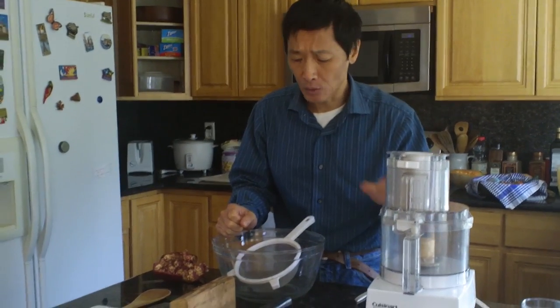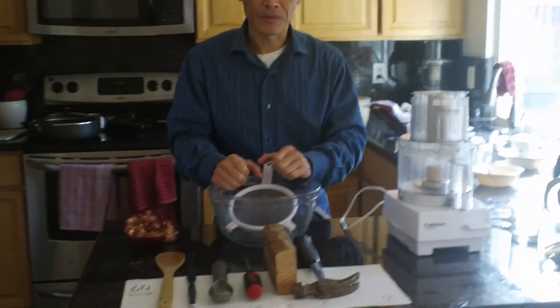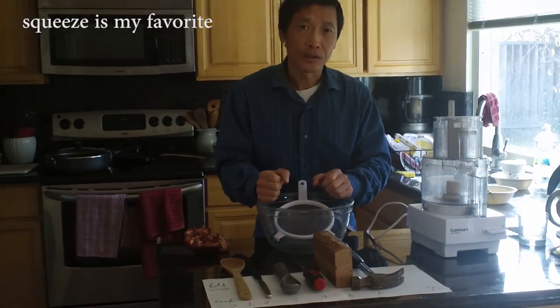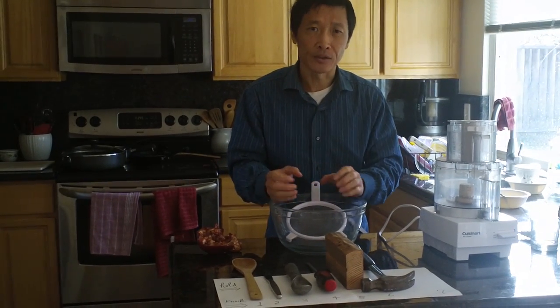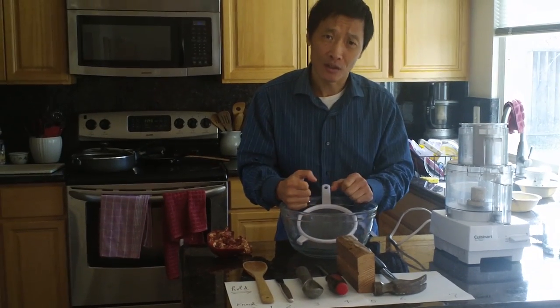We have shown two different methods: one is use a blender, one is you squeeze it. If you have a lot, use the blender, because that will justify the time you spend washing and cleaning up. If you only have one pomegranate, I like to just squeeze. Among the few different ways to squeeze, I think using the hand gets the most juice out. Of course, you should not show this to your guests — you're using your hand to squeeze. Maybe when you show it, use a glove instead.